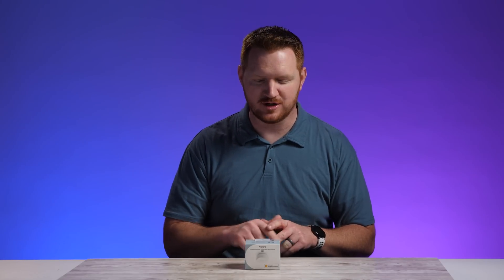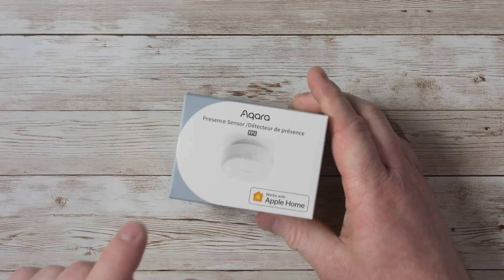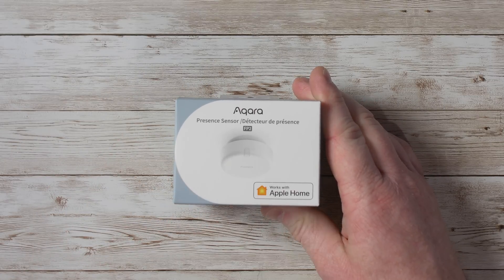Around my smart home, I've been starting to use more motion sensors. It's really cool — you walk by and things can automatically happen, but then you leave and they turn off. That's about all they can do. So in today's video, thanks to the sponsor Aqara, we're going to be testing out the new Aqara presence sensor. This is the FP2, which can distinguish between multiple people in the room, where they are sitting or where they move to, unlocking all kinds of different things within a smart home.